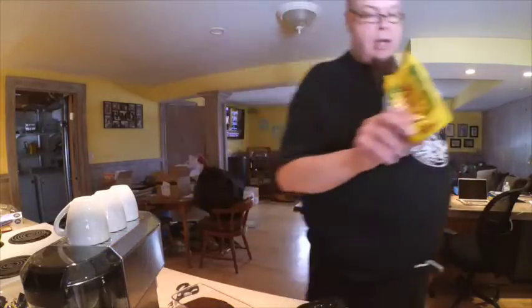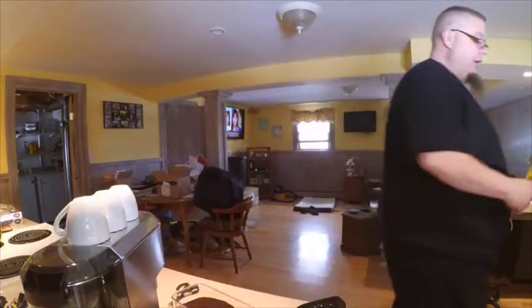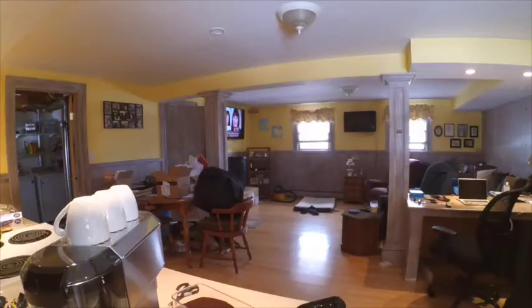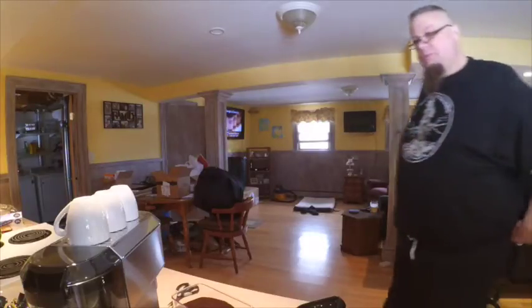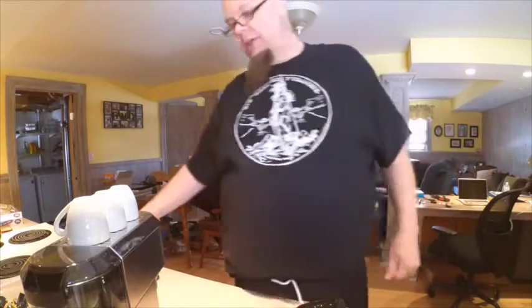I'm going to do the first batch in the moka pot and then we're going to try to do a Cuban coffee, which doesn't seem terribly difficult but there are some processes you want to follow. Maybe I'll put up a quick espresso in the old machine here and see how that goes.